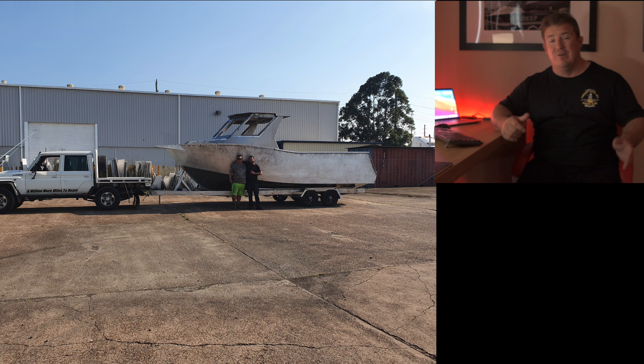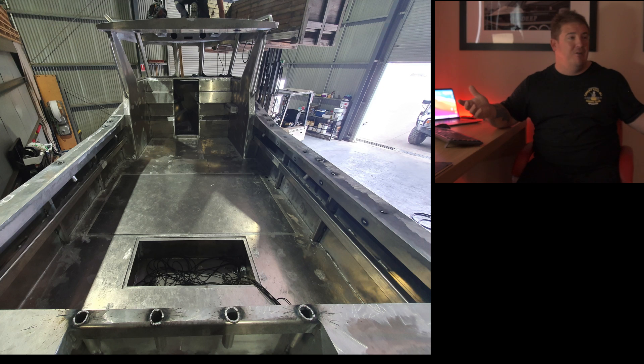This photo is pretty much when we first realized it was a boat. Hull at this point is fully welded, cab is fully welded, the transom's all enclosed. There's still heaps of work ahead of us, but you walk around in the boat now and it's like — it's a boat.